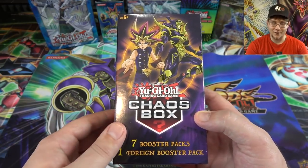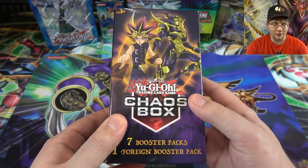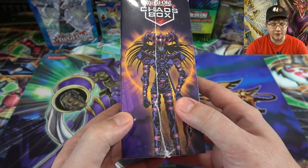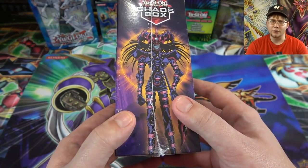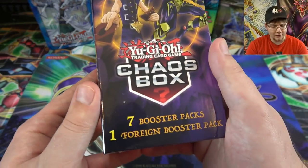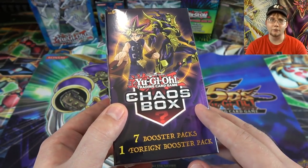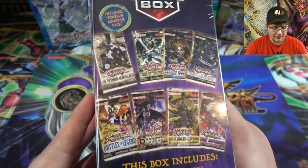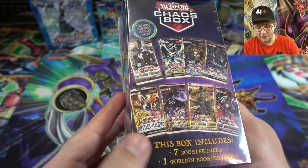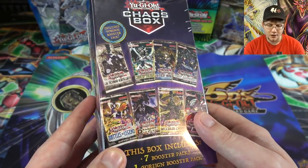This is something I can recommend out of the other random boxes — I can't say enough good things about it. On the front you have Yugi and Black Luster Soldier, then Magician of Black Chaos — or Dark Magician of Chaos, I'm not sure if it's the ritual version. You're getting seven packs plus one foil booster pack. Last time we got a French Battle City pack, and you can get sets like Judgment of the Light and Fusion Enforcers — all these packs guarantee holos easily.